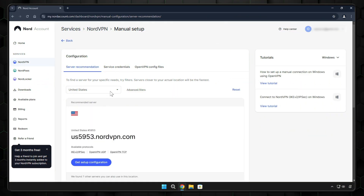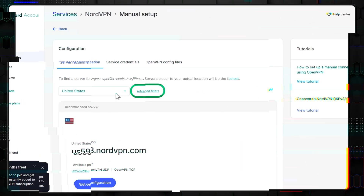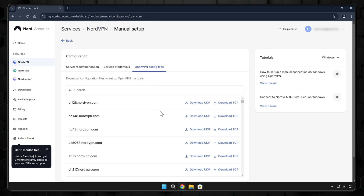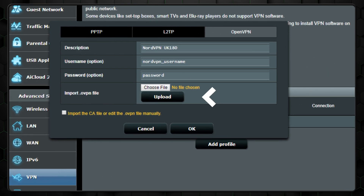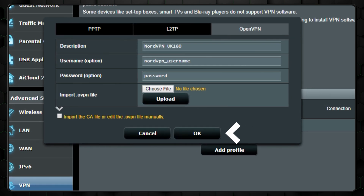You'll need the OpenVPN configuration file from your VPN provider. If you're using NordVPN, their server finder tool makes it easy to download a file tailored to your region. You can explore advanced settings to apply server filters, but we'll keep it simple for now. Once you have the file, go back to the router settings where you entered your service credentials, and upload the downloaded configuration file. Leave the checkbox at the bottom untouched, then click OK.